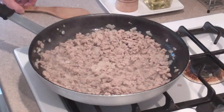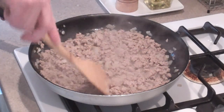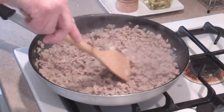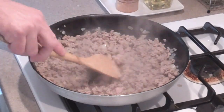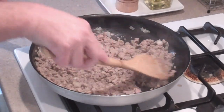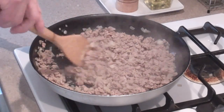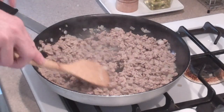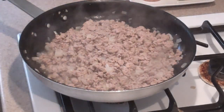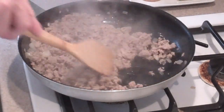Our meat is browning up nicely. You want to break it up into smaller pieces as you sauté it around. You'll notice with turkey it gets a little bit wet — the onion and the turkey will give off some water. What I like to do is just keep the flame up and that will cook out. Another option is to just drain it and pour it back into the pan. The meat's looking good; a lot of the liquid is cooking right out.